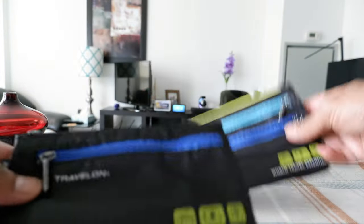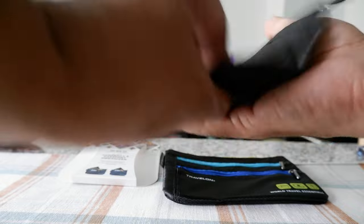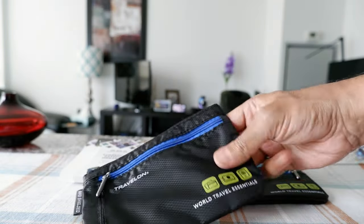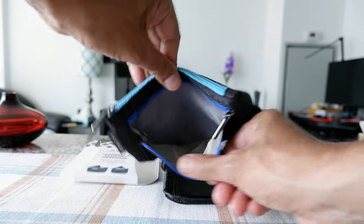So let's open this up. You actually get two, not one. They are very similar but just different in shape. This is the first one, and you can see the fabric is a quality ripstop nylon fabric and also waterproof.